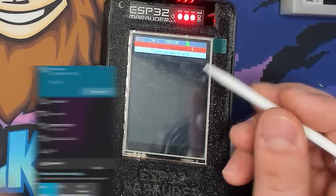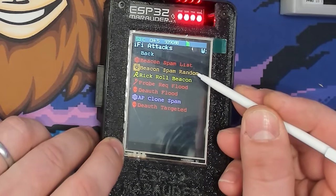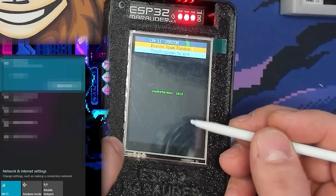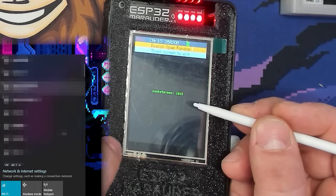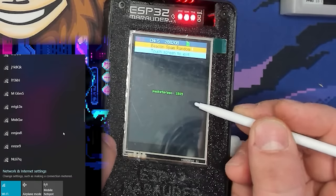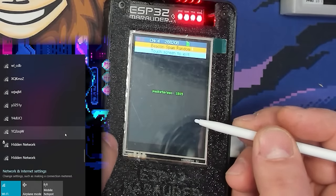Next is Beacon Spam Random, which creates a bunch of random SSIDs and broadcasts them. You can see the number of packets per second — this creates a lot of SSIDs, which is very annoying. Please don't use this in public; it pops up tons of different channels and this is one of those things that could get you in trouble.